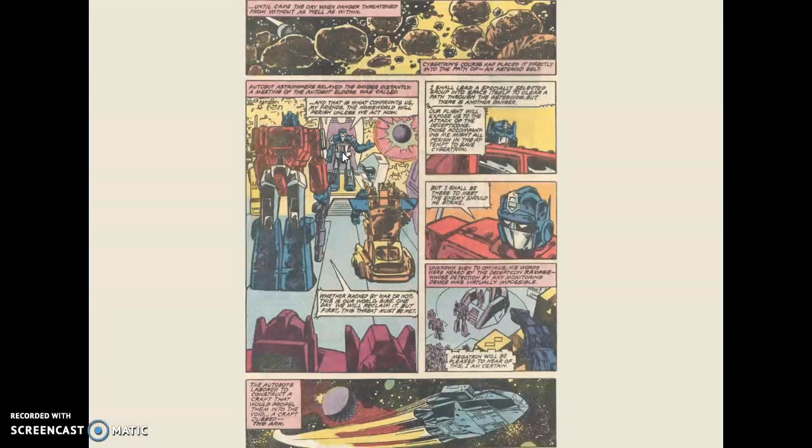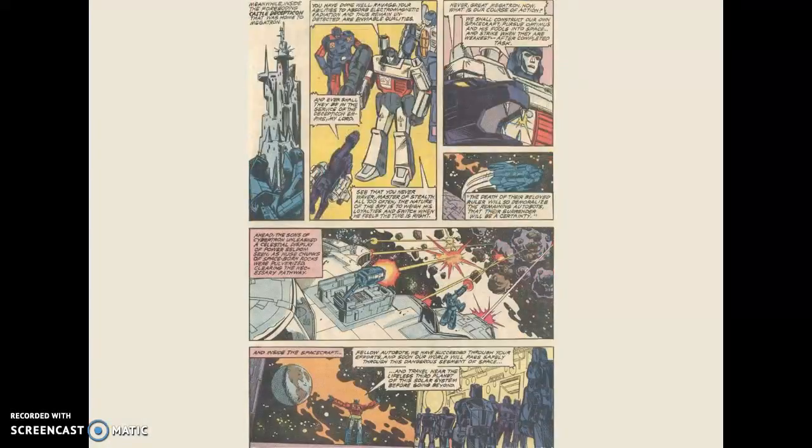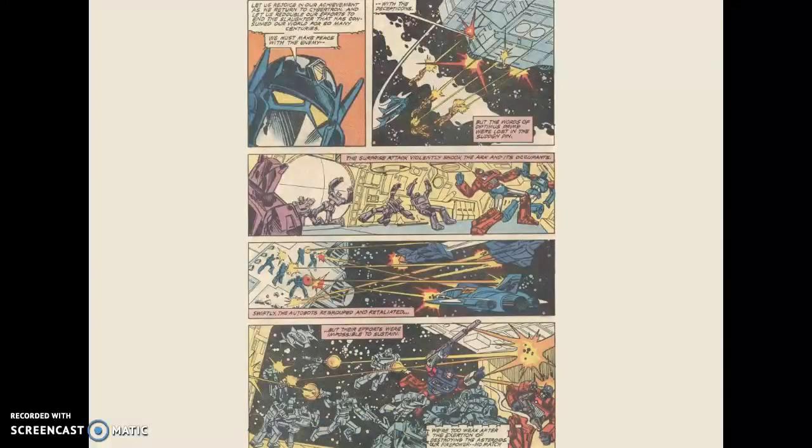So they decide to bounce out of here and find another place to run to. And Megatron doesn't like that. He's like, 'I don't know who this Optimus Prime guy is, but he seems familiar to me. I don't like him. I have to go follow him and abandon this planet and chase him down and destroy him.' So it seems like he's just mad at him for some reason.